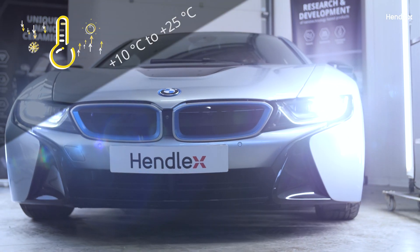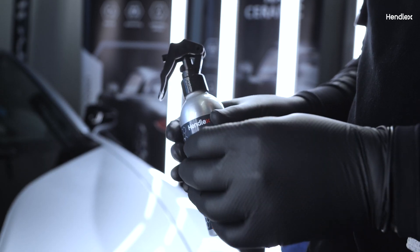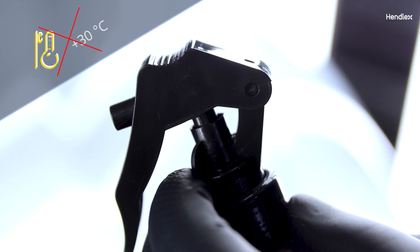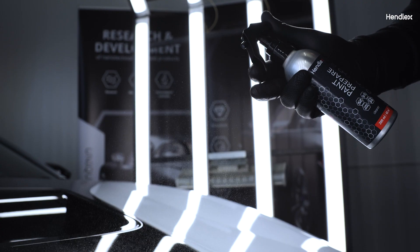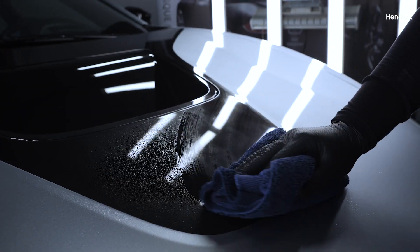Proper application temperature range is from plus 10°C to plus 25°C. Do not coat if temperature is more than plus 30°C. For best results, it is highly recommended to polish the car to remove any scratches, swirls or holograms.